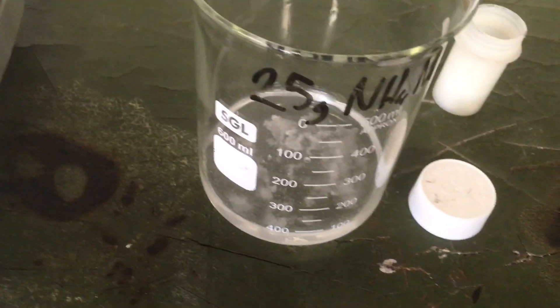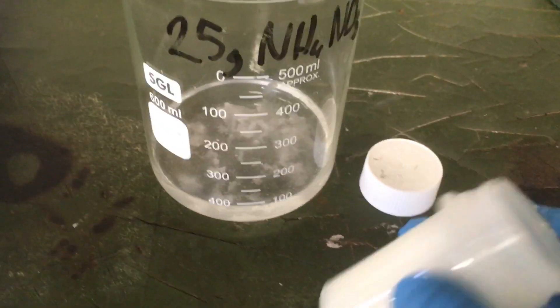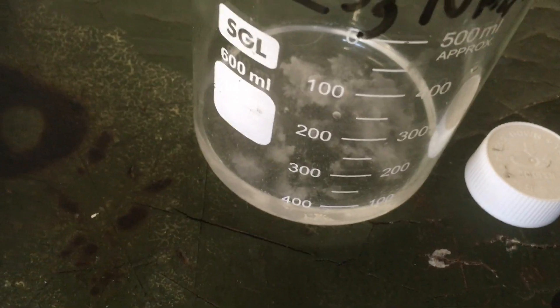I'm making some more potassium hydroxide for an upcoming experiment, and I'm adding a small amount of potassium hydroxide to the ammonium nitrate. It makes this cool bubbling noise, so I thought I might record it.